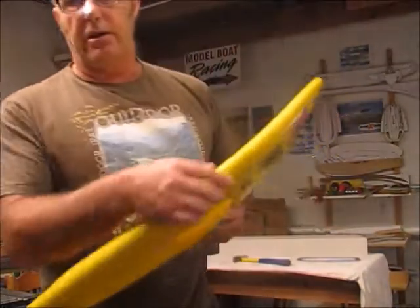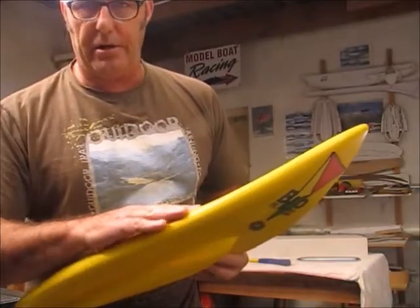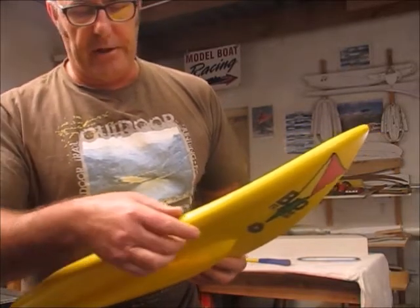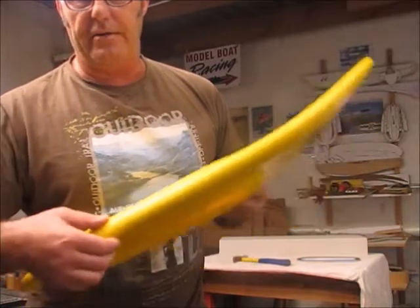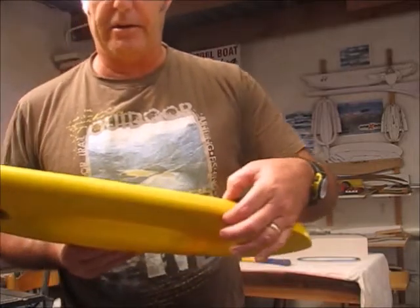Added to that, in our glassing process — our glass over foam process — you'll see in the pictures as I share with you, when we lay up our hull glass and our deck glass, we ensure a good wrap right around the rails from both sides. So we're literally getting four layers of glass along the rail, and that creates a type of an I-beam effect on both sides of the housing, also adding to the lateral strength.